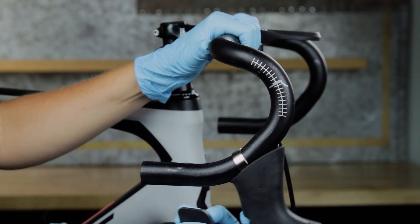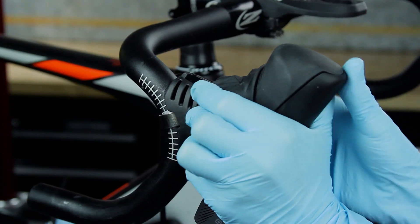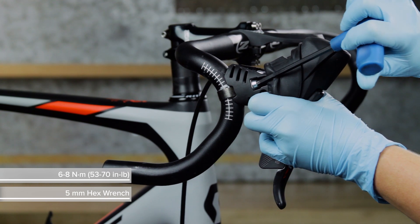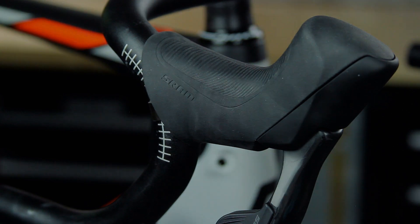Install the shifter brake lever onto the handlebar and set it to the desired position. Fold the hood cover forward, then use a 5 mm hex wrench to tighten the clamp bolt. Fold the hood cover back and install the other shifter brake lever in the same manner.